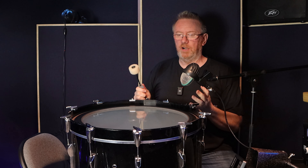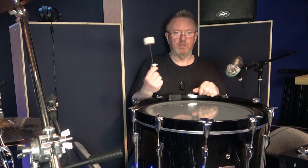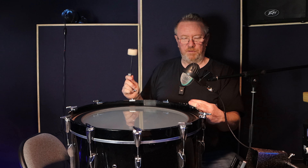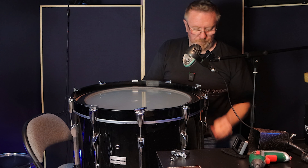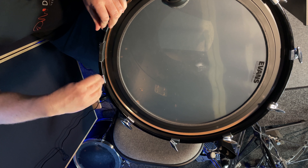That sounds like quite a thud, so let's tighten it up and see what happens. Straight away it's gone ringy. So perhaps if your kick drum is a bit ringy, you might want to just loosen the head off. I'm using a bass drum beater because a stick is too small for this drum — you want to tune it with what you're going to hit it with. That's gone too far, so we're going to loosen it off and start from scratch as if it's a new head.